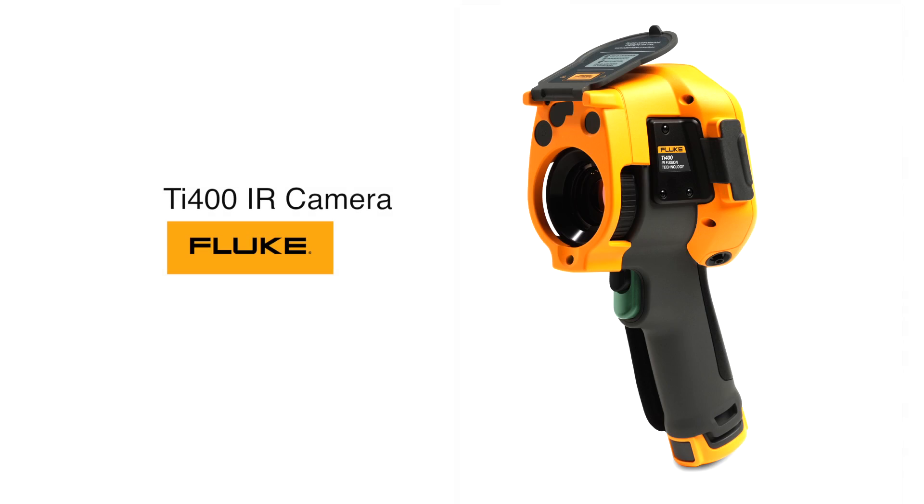What Fluke has today for the contractor is the model TI-400 infrared camera, also known as a thermal imager. These devices are used in a wide variety of applications. Oftentimes in electrical systems, heat can mean problems, especially inconsistent heat.